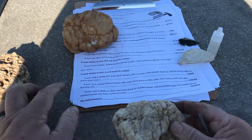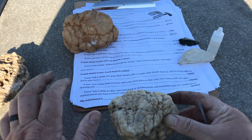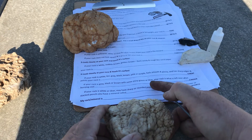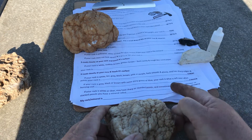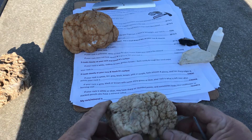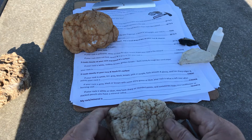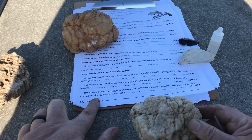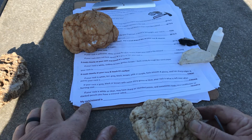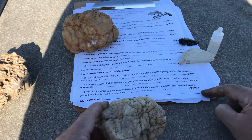The next option is if your rock is gray, black, or brown with some shiny green or blue, then your rock is what is left over after burning coal, called cinder. Well, it's definitely not green, black, or blue — so not cinder. And then the final choice here is if your rock is white or clear, may have sharper rounded points, sometimes looks like cauliflower or stacked pencils, then you have a mineral called quartz.